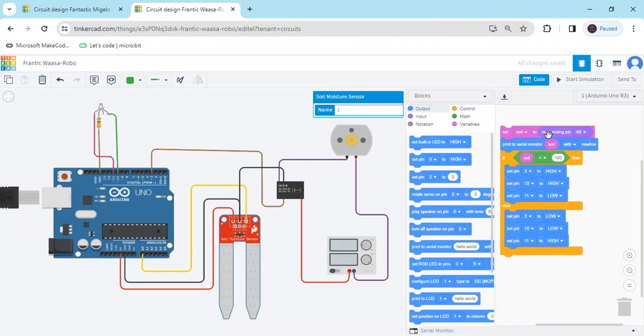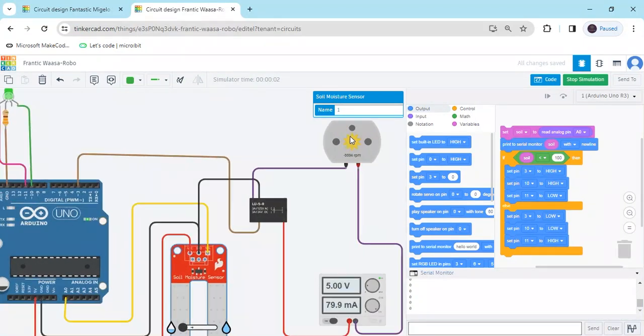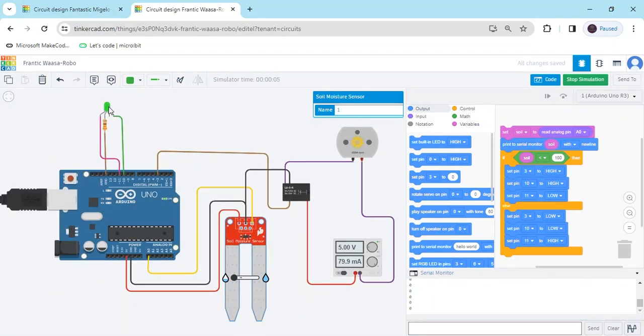Now code section is completed. Click on Simulate. Motor is rotating and LED is on. The value is zero, meaning less than 100 — if the sensor is in dry condition. If the soil is wet condition, then red LED is on and motor is off. You have to put the condition like that. Code is completed.